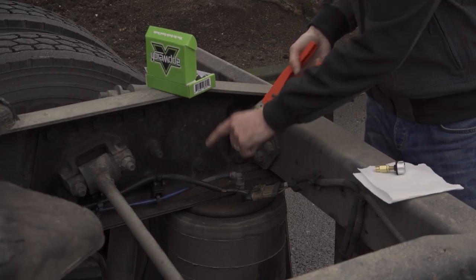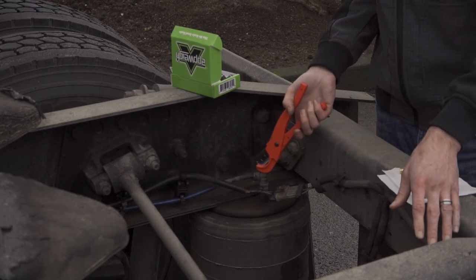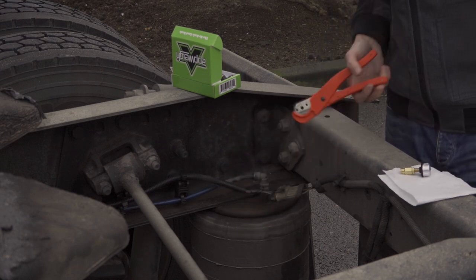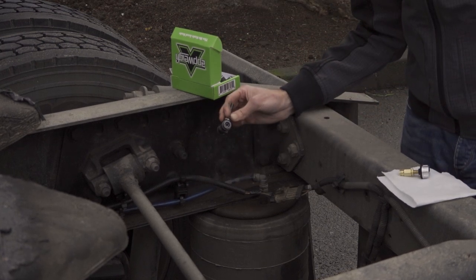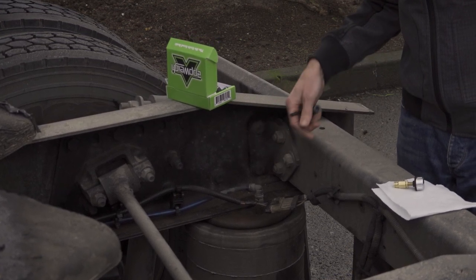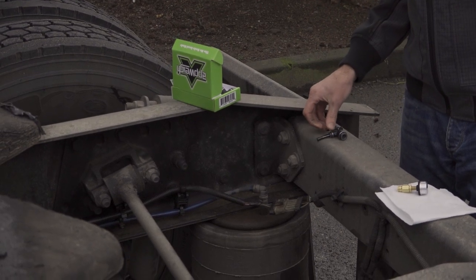We're now ready to demonstrate the installation of our Apway sensor on the tandem drive axles of our Freightliner Cascadia. We're about to make a nice, clean cut at our airline — you can select anywhere that's easy for you to access. You're simply going to make a nice, clean, straight, 90-degree cut and insert the T-fitting. Here it looks like we're dealing with a three-eighths-inch airline, so I've selected the three-eighths-inch fitting. We're bleeding the air out of the system now because in this case we have a dump valve.